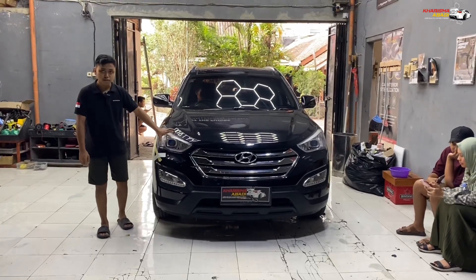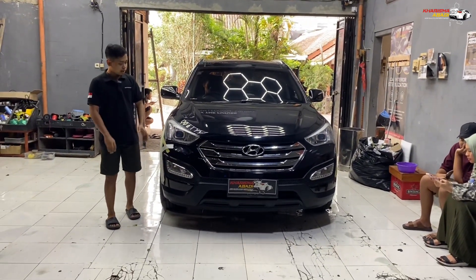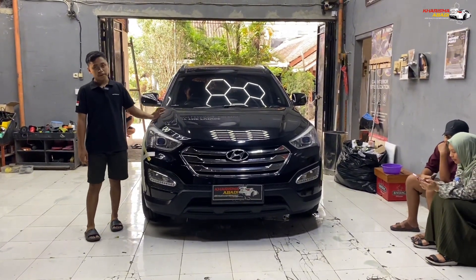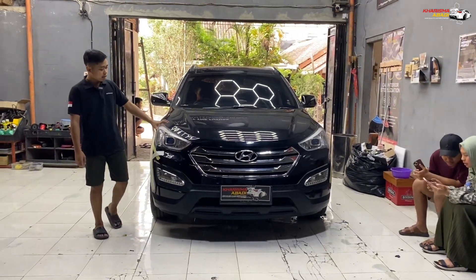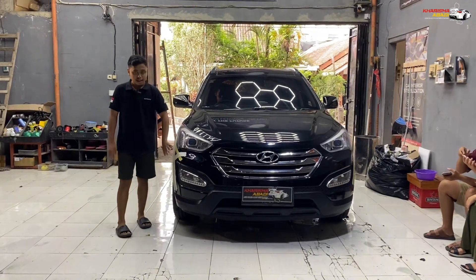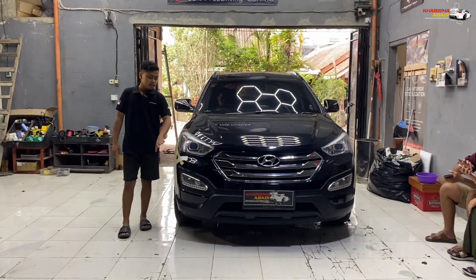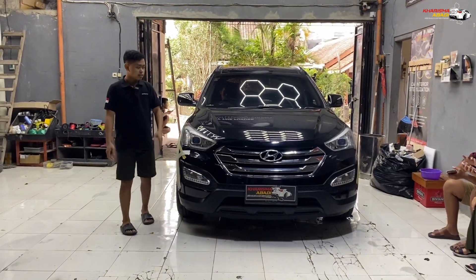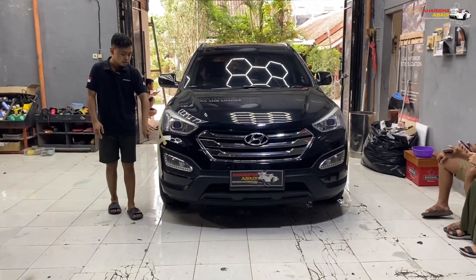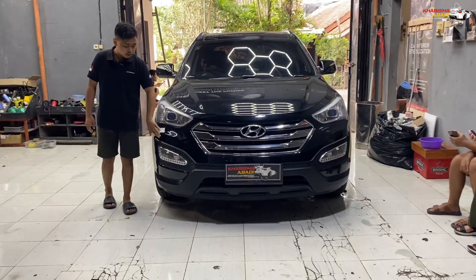Jadi ini sistemnya udah billet, bukan HID lagi. Jadi cahayanya, sinarnya pastinya lebih terang daripada yang sebelumnya guys. Makanya itu owner-nya mau upgrade ke yang billet ini. Mohon maaf ini udah full solasi karena memang bampernya ini full sealant guys. Jadi bracket-bracketnya udah kurang bagus, rusak, daripada nanti membuka. Jadi kita sealant dulu, kita kasih solasi dulu guys.